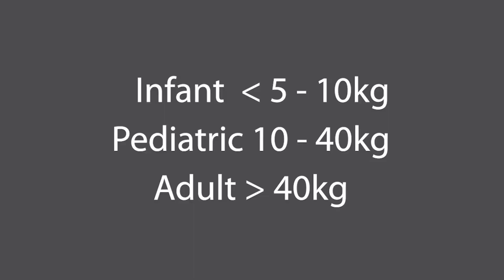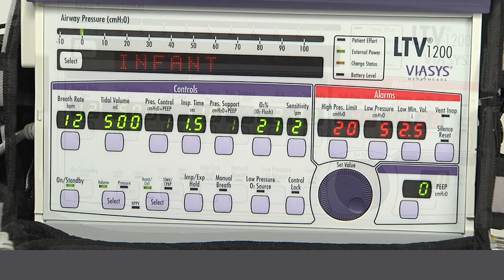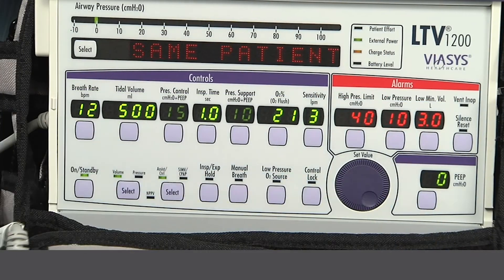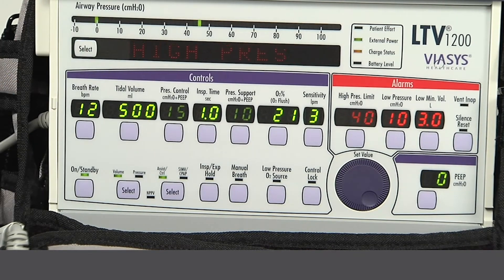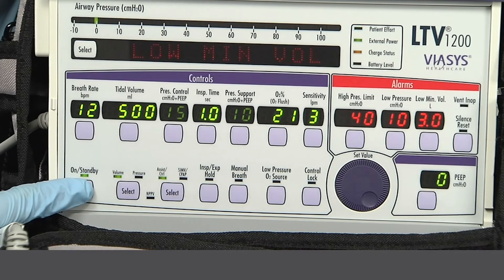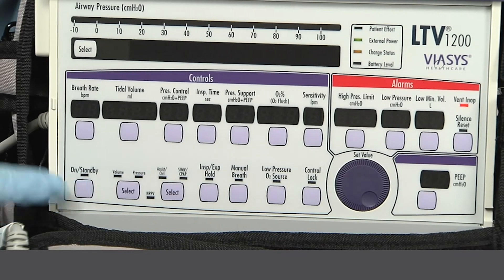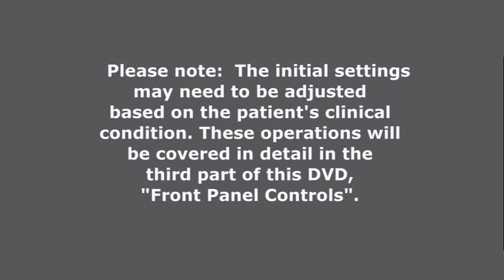Select infant for patients weighing 5 to 10 kilograms. Use pediatric for patients weighing from 10 to 40 kilograms. Select adult for patients weighing over 40 kilograms. Press select when the proper patient size is displayed. If you accidentally select 'same patient' when you meant to select 'new patient,' or select the wrong patient size, simply turn the LTV off by pressing and holding the on/standby button for 3 seconds and then start over. Please note, the initial settings may need to be adjusted based on the patient's clinical condition. These operations will be covered in detail in the third part of this DVD, Front Panel Controls.